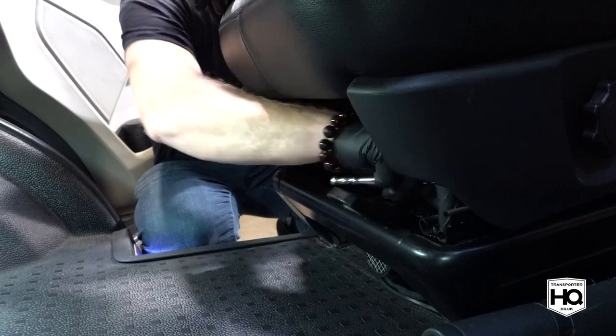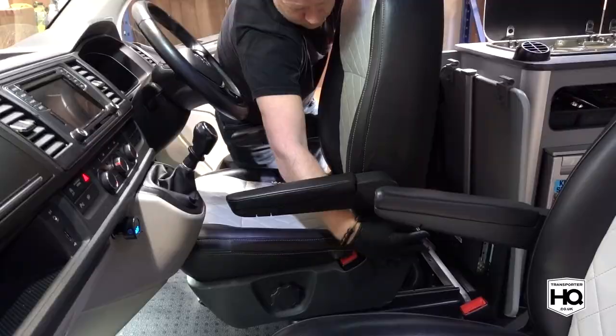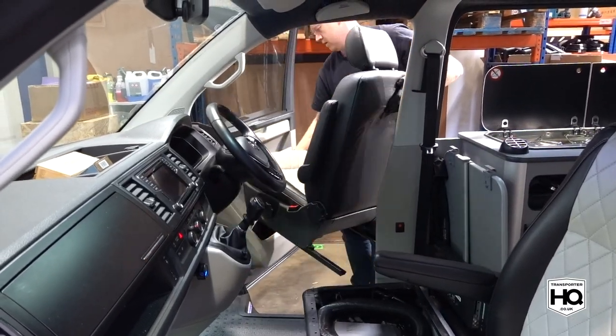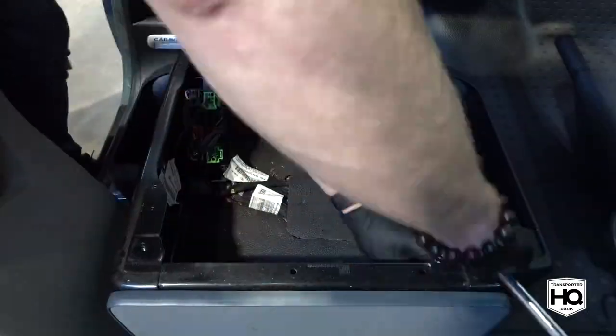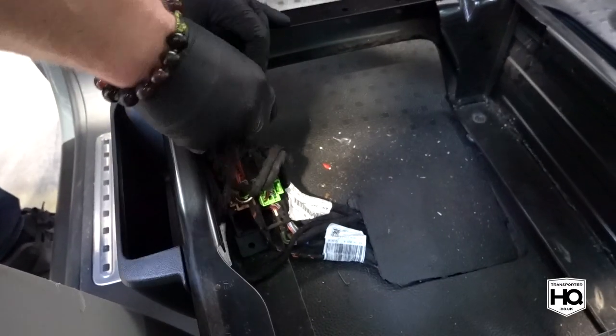Getting stuck in, the first thing you need to do is remove both your passenger and driver's seats and then remove the seat bases. Disconnect the wiring loom from the passenger side seat base.